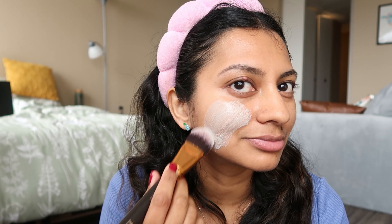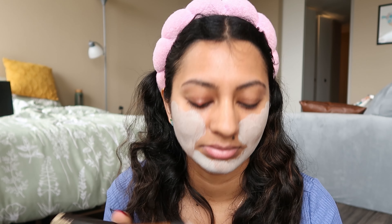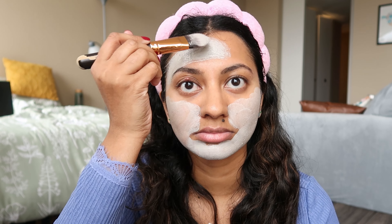Now that the brows and nails are done, the next thing I want to do is a face mask — a self-care day is not complete without one. The mask I'm using today is this clay mask by Innisfree. I've used it before and I love the way my skin feels after. It's such a good clay mask, you can get it on Sephora. I'm done putting the mask on, just going to leave it until it dries up.